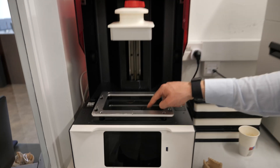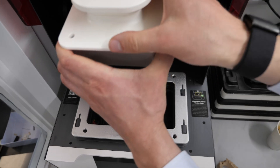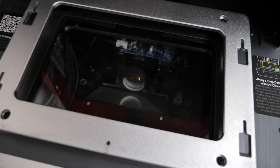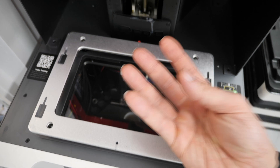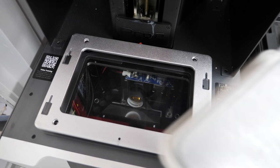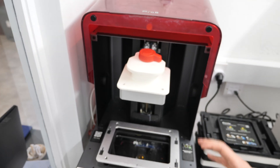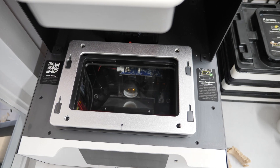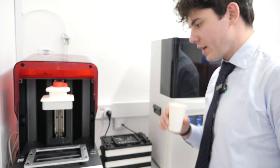It's a DLP printer — digital light processing — which uses tiny mirrors to reflect light. If you look down into the optical panel you can actually see the light processor. It shoots light reflected off a mirror panel which comes up and cures the resin, which in turn sticks to the build plate. DLP means it's fast. The old SLA laser printers were slow because they could only cure one surface area at a time.